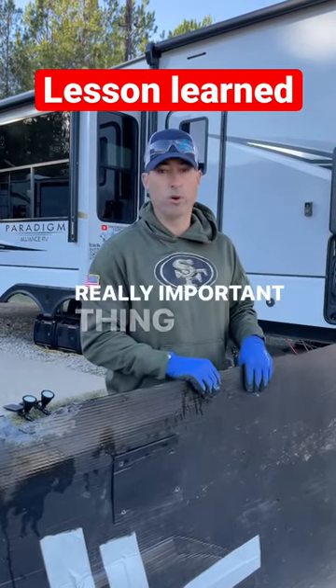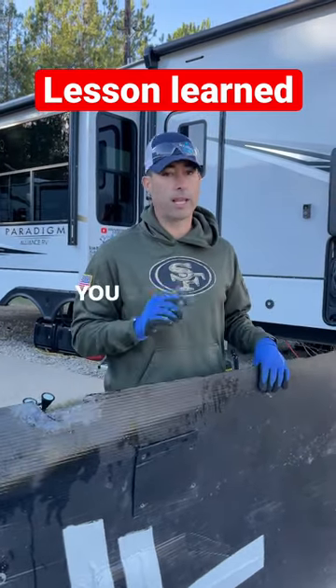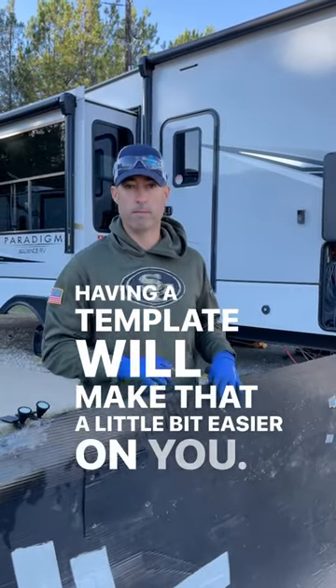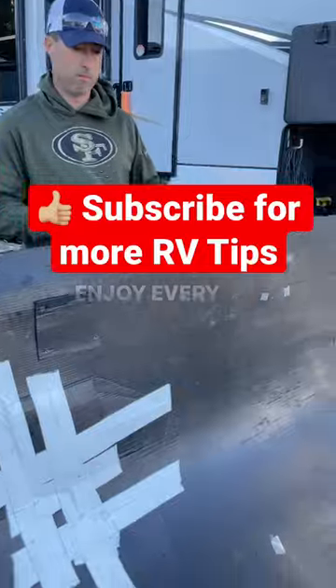A really important thing: make sure you seal up all the holes. You've got to keep the critters out. Having a template will make that a little bit easier on you.